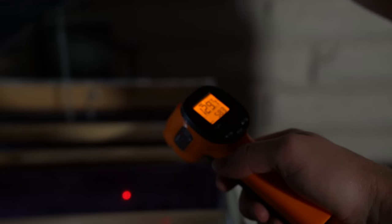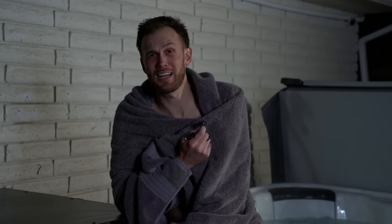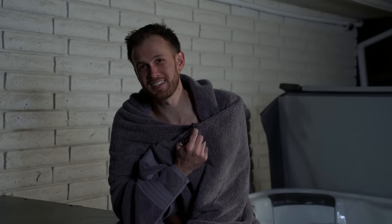We're getting a heat reading on the towels of over 130 degrees Fahrenheit. That is over 100 degrees warmer than the towel that was left sitting out. That is quite a lot. There you go - how I built a towel warmer box to make getting out of a hot tub way more pleasant.